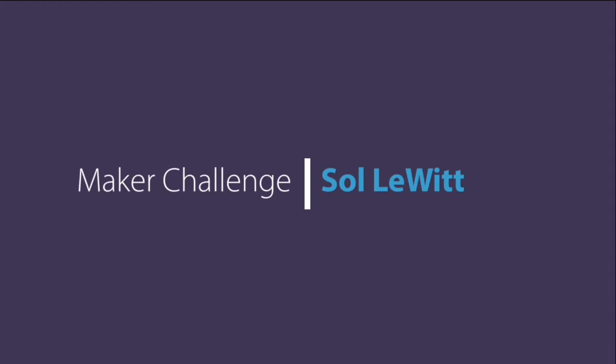Hi, this is Chris with Ignite Studio, and I'm coming to you from my home studio to issue a maker challenge during these challenging times that we're in. If you've ever visited the Ignite Studio, you know that we offer maker challenges periodically — these involve materials we'll have on hand and a loose set of guidelines for you to follow to make a creation.